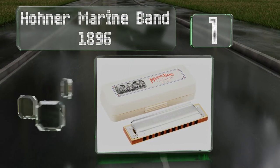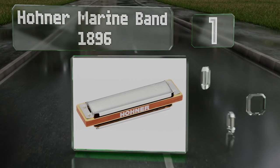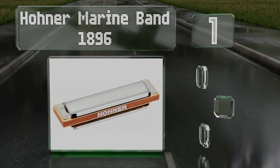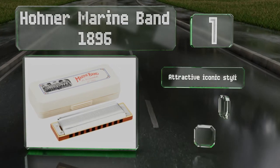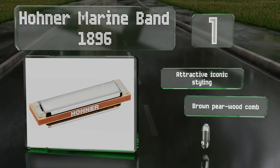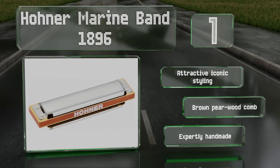Taking the top spot on our list, the Hohner Marine Band 1896 is said to be the most well-known and recognizable harmonica in the world, played by everyone from Bob Dylan to Neil Young. Yet despite its history and fame, it's not all that pricey, making it accessible even to newcomers. It sports attractive, iconic styling and a brown pearwood comb, and it's expertly handmade.